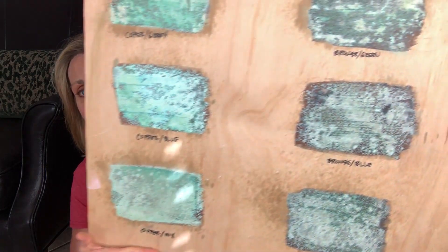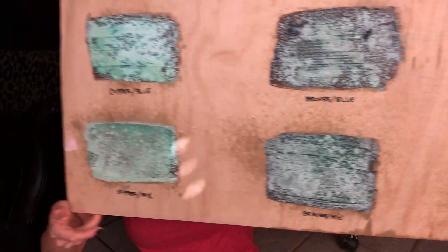Even the two darks have a very different look. This is much more believable, don't you think? So that is simple, right? I have a board right here that I'm happy to share with Dixie Belle — I will have them post. This is every single color that you can get from every single spray and combining the two of them together.